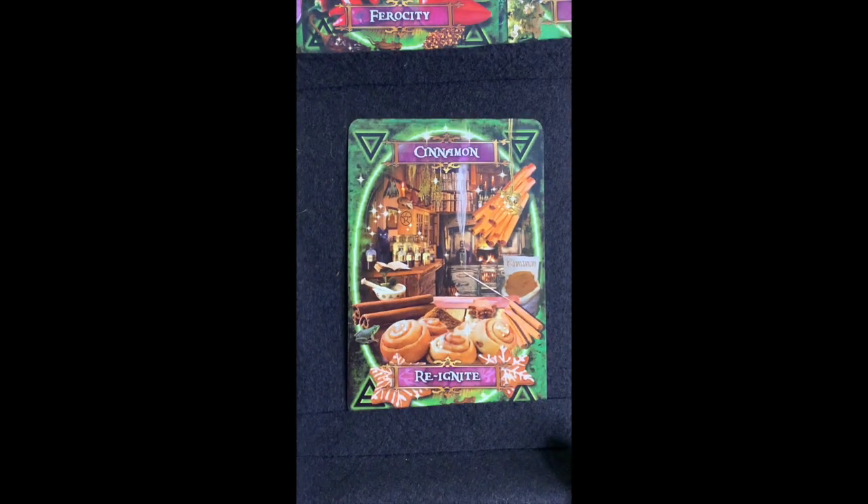Cinnamon — 'Reignite.' Cinnamon is really good in herbal spells, representing protection and passion. It has a wonderful smell and the aroma from cinnamon itself puts you into a different state of mind. There's a recommended recipe in here for a remedy milk for loss of appetite, bronchitis, and sore throats — you need to check that out.